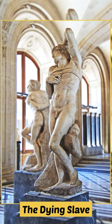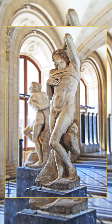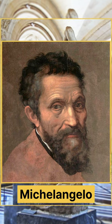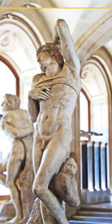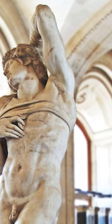The Dying Slave by Michelangelo is an unfinished work by the Italian master, thought to have been made between 1513 and 1516. There is another dying slave on display in the Louvre.